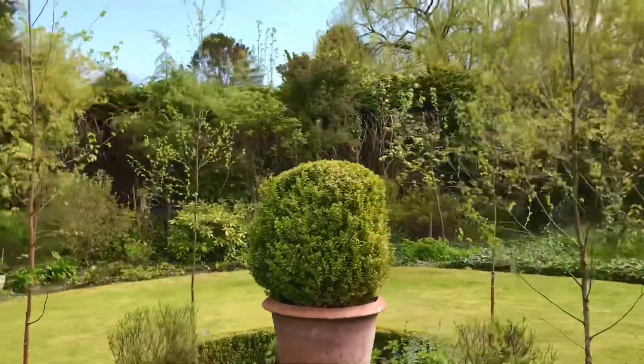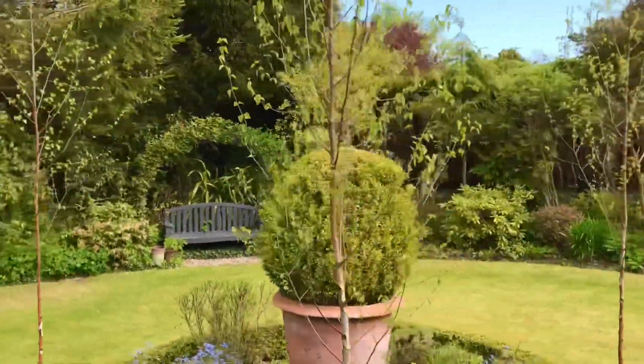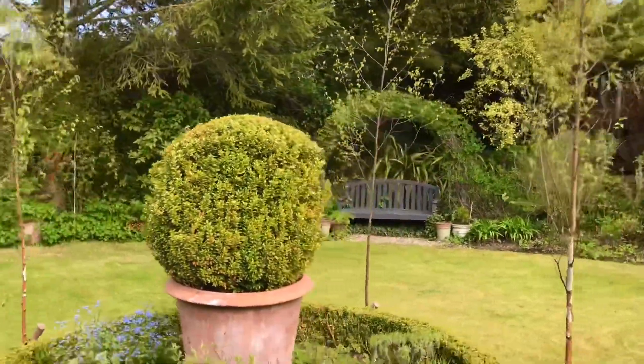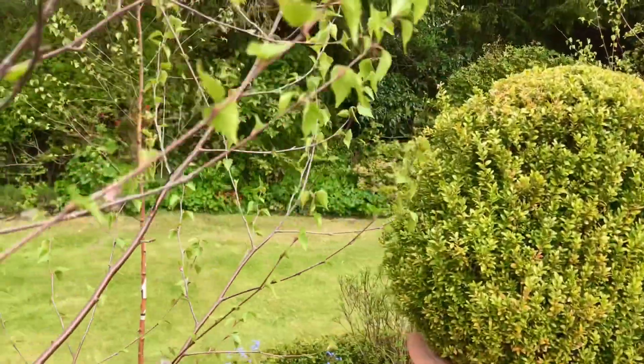I have to say, even though they're such small trees, they've dramatically changed the way the space feels already. So do yourself a favour — go plant a tree in your garden and watch the birds flooding in.